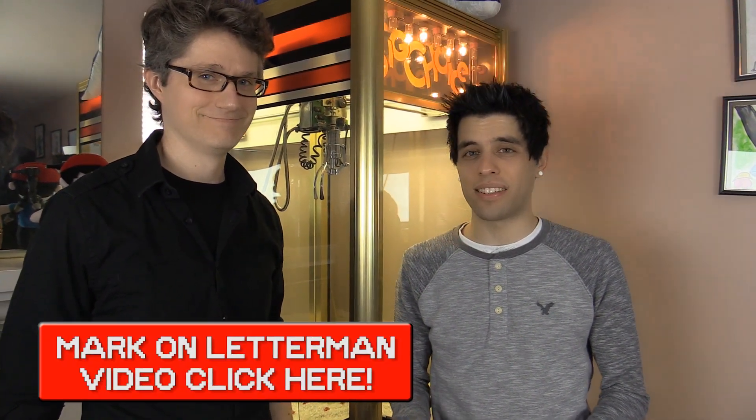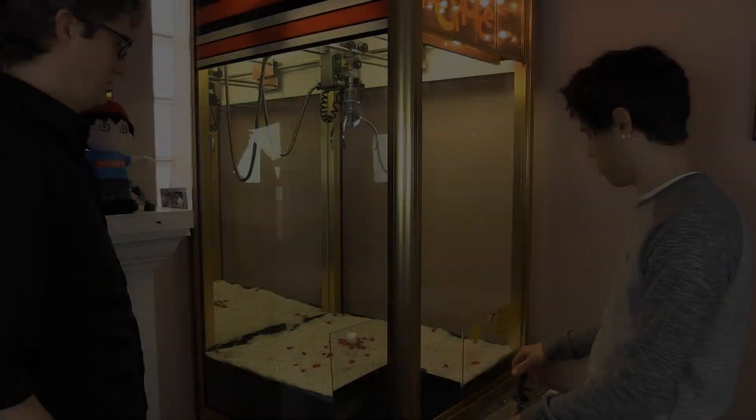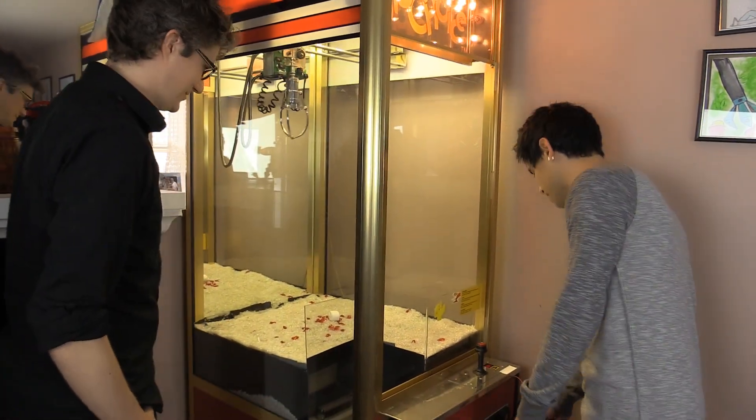Next up we are going to try to claw a marshmallow. You're probably wondering, wait — a marshmallow, why would Mark have this? Well check his video out — he was on Letterman, and he does this awesome insane stunt where he eats a marshmallow using a mousetrap and a blowgun. Just like with the claw machine, sometimes missing makes it a little better because it increases the drama. So we're gonna see if we can win one of these marshmallows. It'll get it, I think.